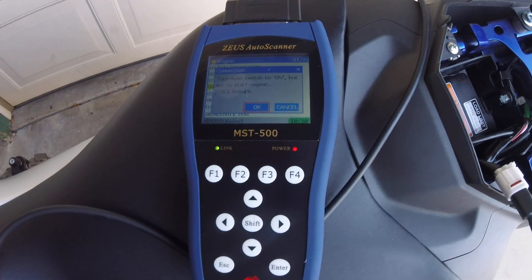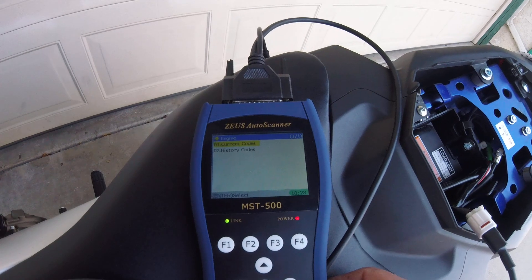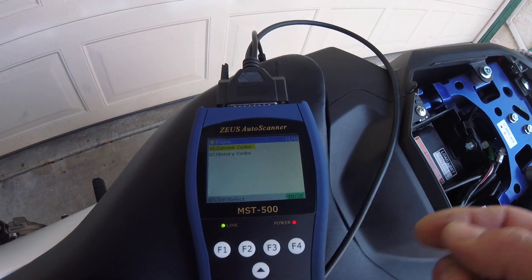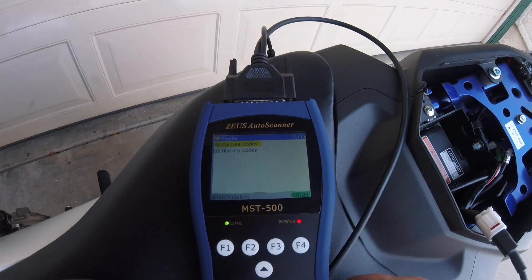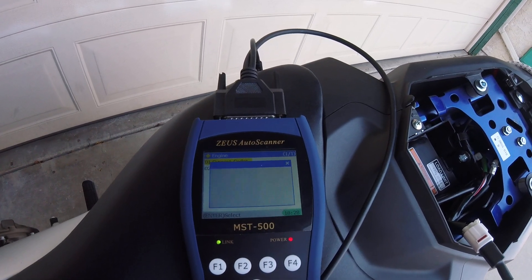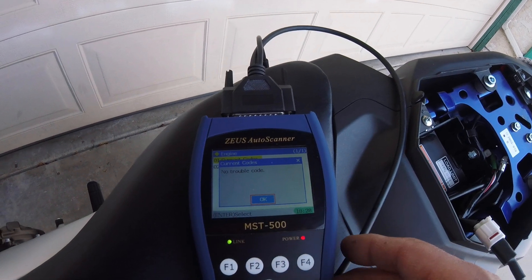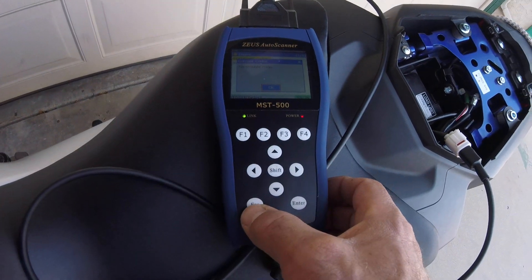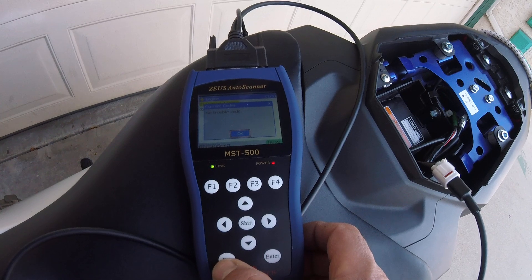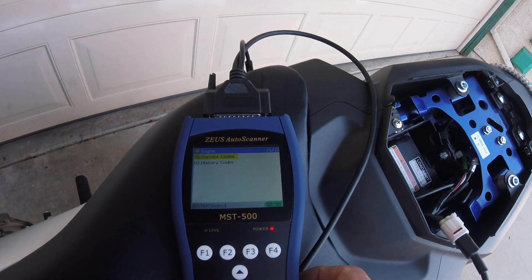Turn switch on and hit enter again. You have current codes and history codes, so we're gonna go to the top one first and it says no trouble codes. Now we're gonna skip to the history code.